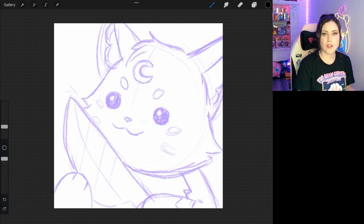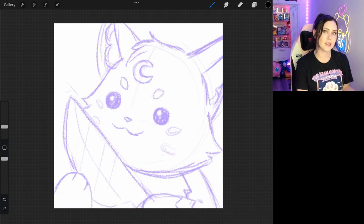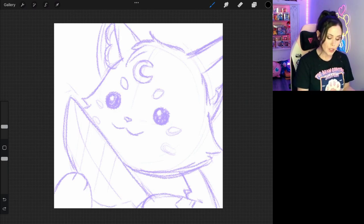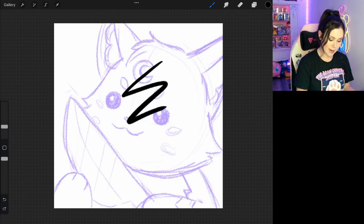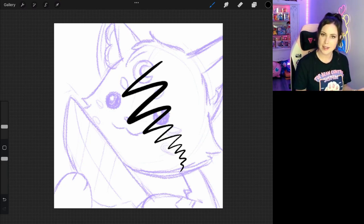The next thing you're going to want to think about when doing your line work for emotes or any other type of artwork is the weight of the line. What weight means is essentially the thickness of the line. When you press down on your iPad, the harder you press down, the thicker the line will be, and the lighter you press, the thinner the line will be. This is pretty important to make the image look a little bit more organic versus digital.